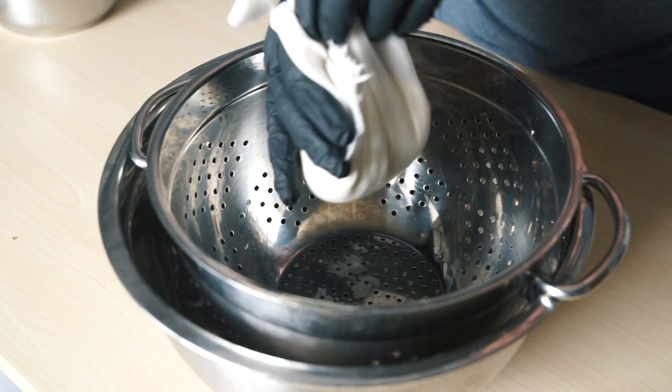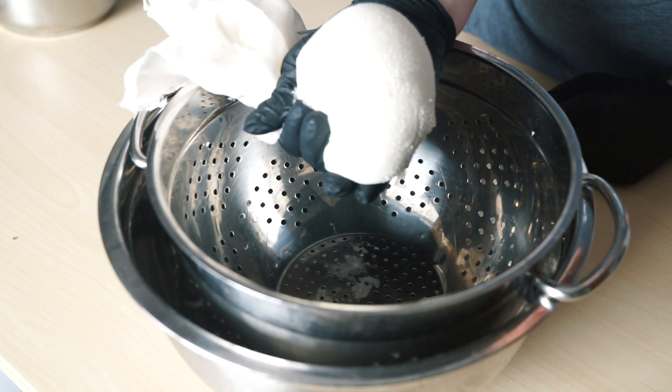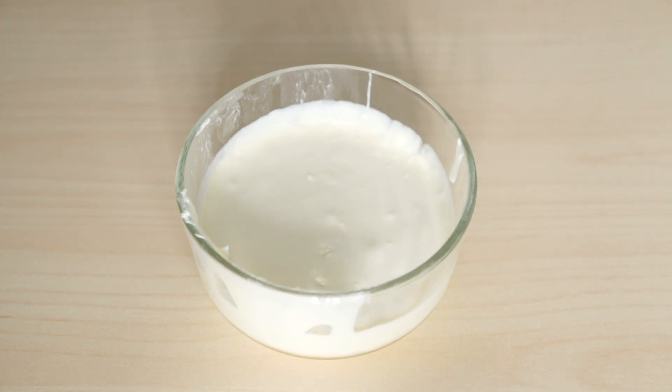This cheese has a super short shelf life and will only last about two days in the refrigerator. I'm actually going to use this batch in a banana bread recipe from Bon Appétit.